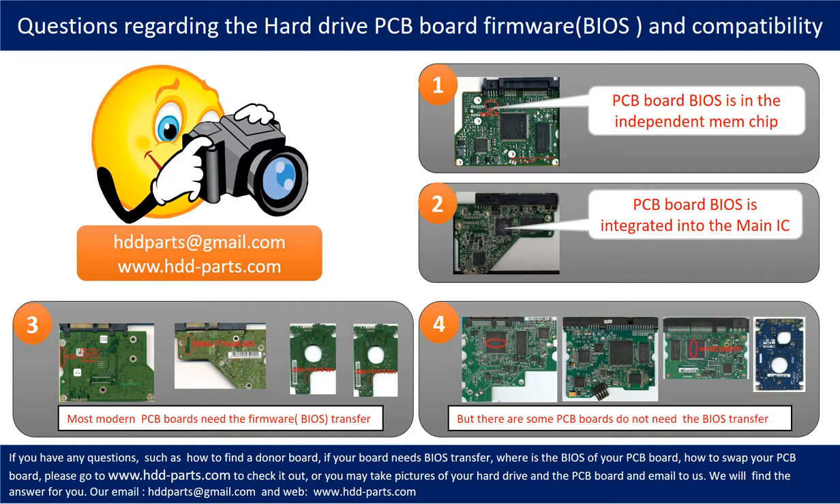If you have any questions — such as how to find a donor board, if your board needs a BIOS transfer, where the BIOS of your PCB board is located, or how to swap your PCB board — please go to www.hdd-parts.com to check it out. Or you may take pictures of your hard drive under the PCB board and email them to us, and we will give you the correct answer.